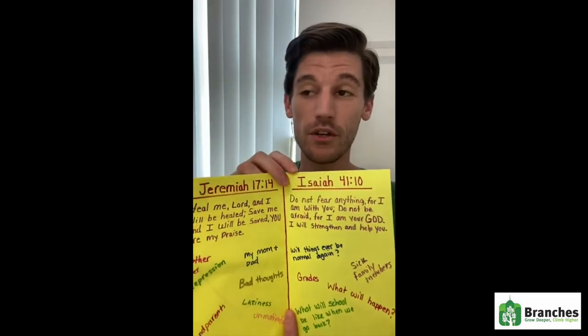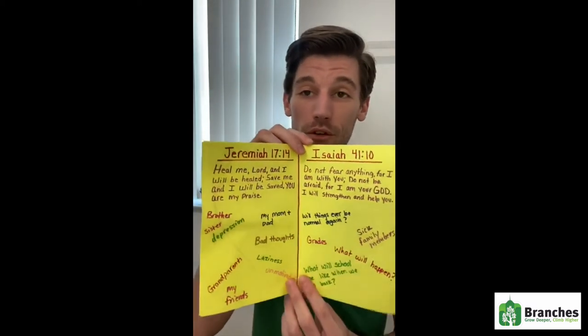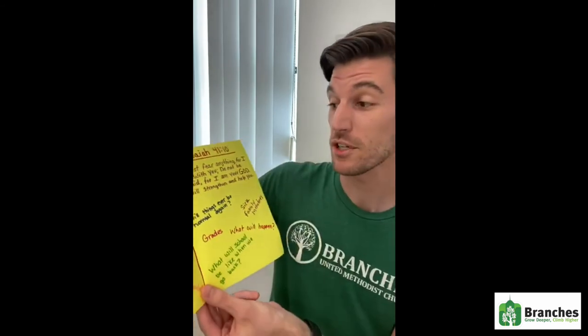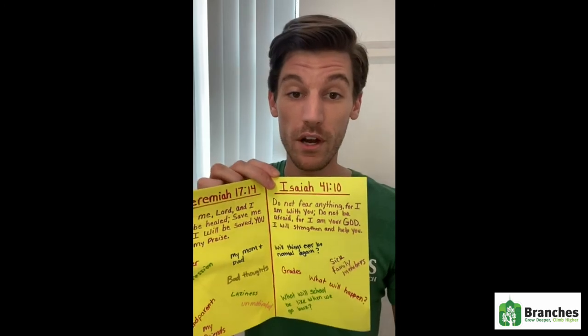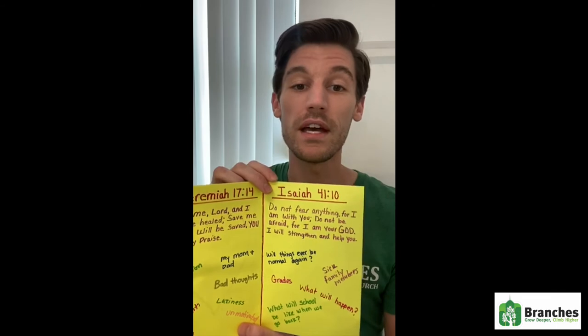In your first aid kit you're going to take the things that you want to give to God and put them in there, and he's going to give you his peace. Something important to know, especially about this scripture — when God says do not fear, he's not telling us not to feel fear, because we can't always control our feelings; they can come and go a thousand times each day. But what he is saying is when you do feel fear, trust and have faith in him and know that he loves you and that he will surely help you with what you're going through.